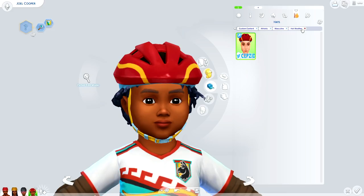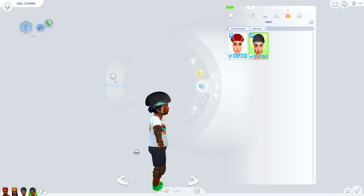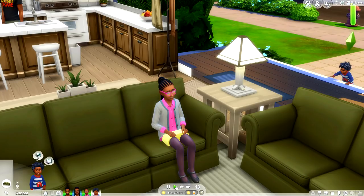Moving on to Joel — not really sure why he's wearing a bike helmet of all things. I think I have to remove some tags to get access to the skater helmet. As you can see, they even have little arm pads and knee pads for the toddlers as well. There are some outfit choices, but the children and toddlers share pretty much the same CAS, other than some pretty sweet shorts for the little toddlers.